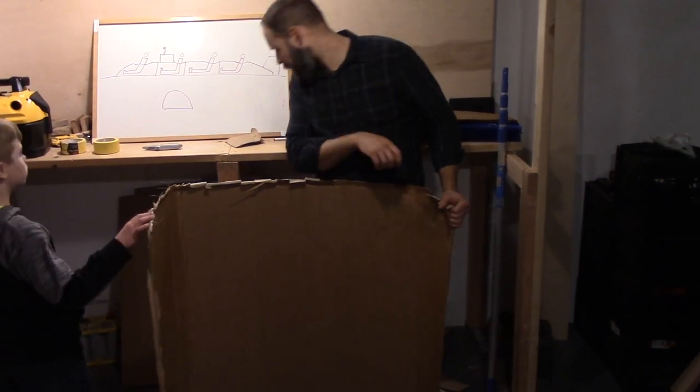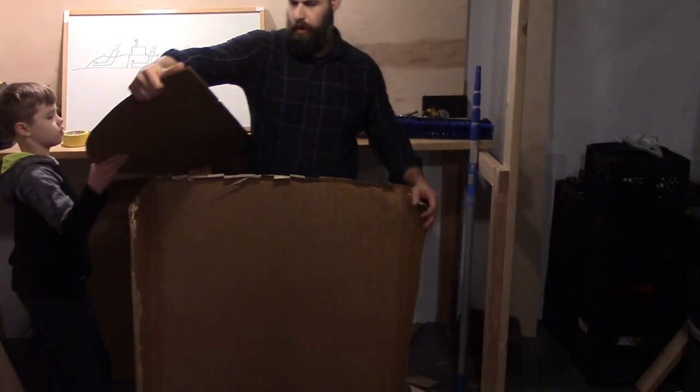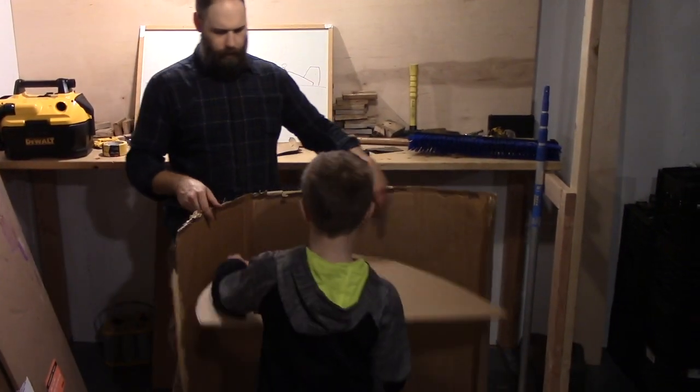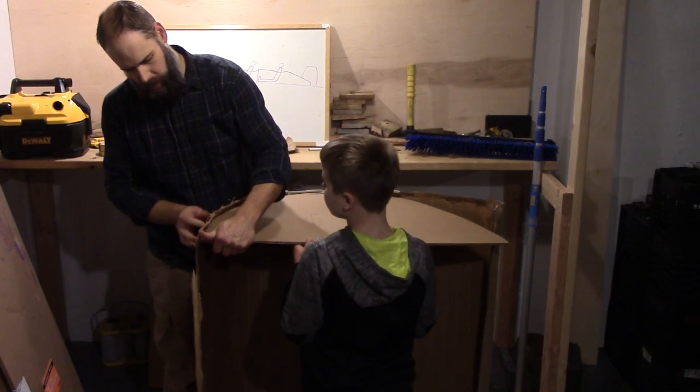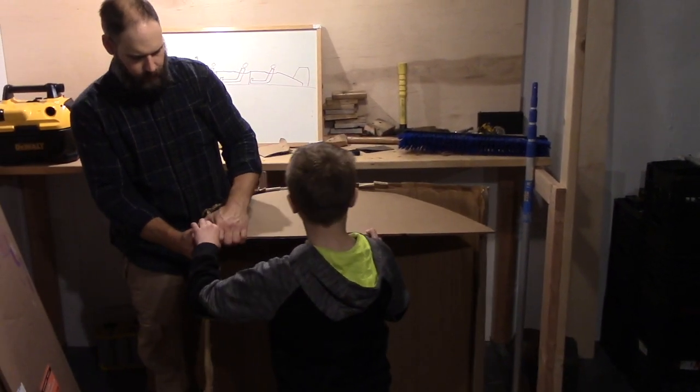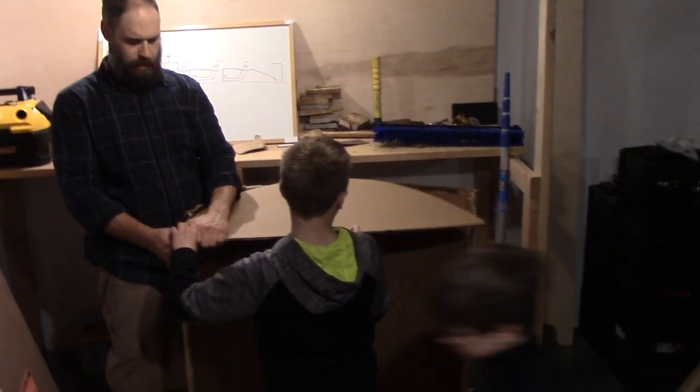Now, if you would grab our sitting frame here. Hold that up. Just like that. What are we going to do? Duct tape, please. Duct tape. Duct tape. More color.